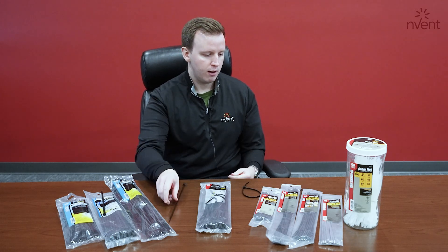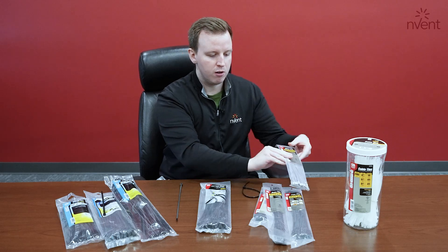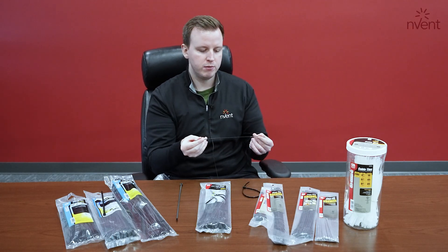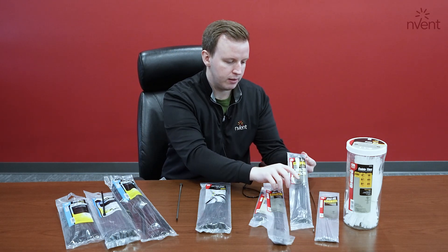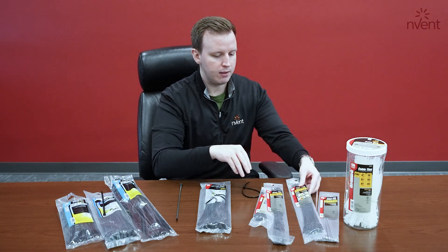Some of our other ties are stainless steel, which you'd see in more of the automotive and aerospace market, going up to 300 plus pounds of tensile strength. We also have a few specialty wire management type cable ties like the beetle ties — simply just feed these through and lock them up.